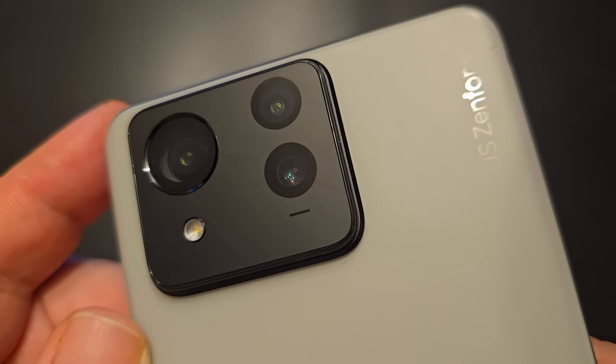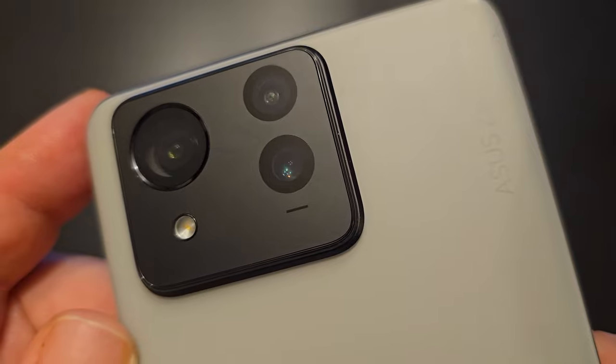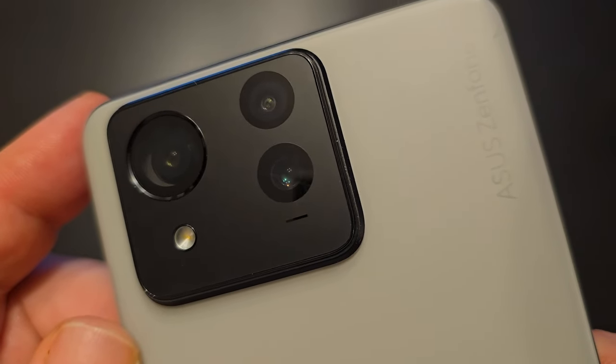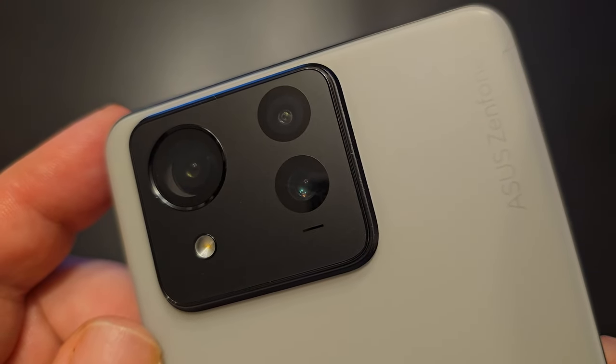The camera layout looks a lot different from previous Zenfones, which only had two lenses — this one sports an extra one. In addition to the 50-megapixel f/1.9 24mm wide lens and the 13-megapixel f/2.2 13mm ultrawide lens, you have a 32-megapixel f/2.4 telephoto lens.